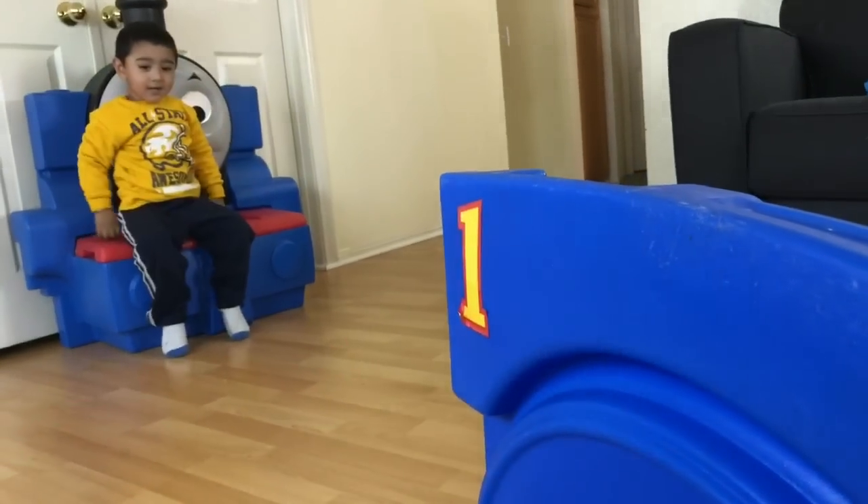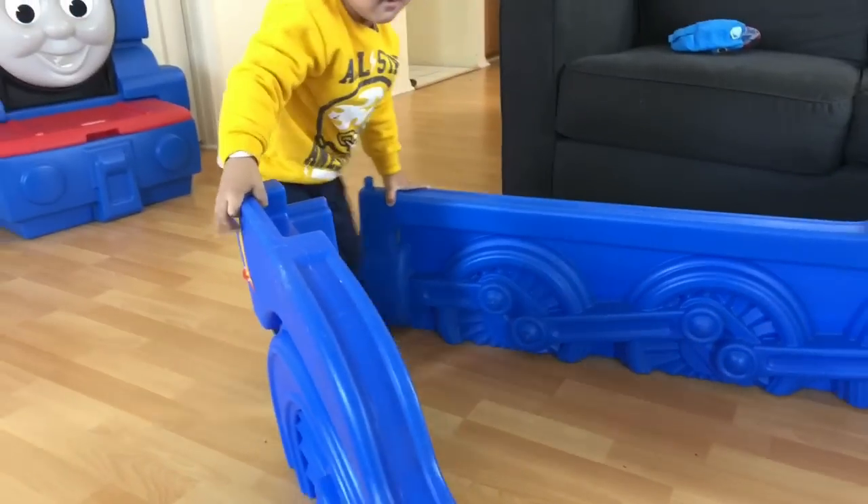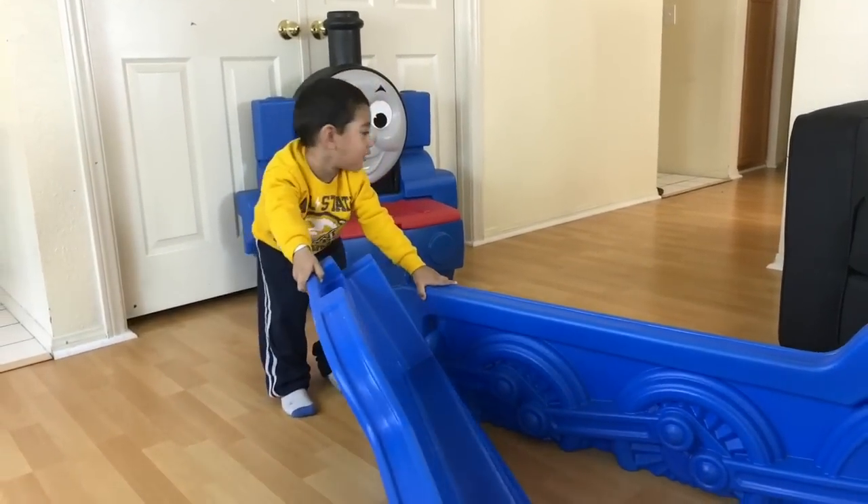You can see number one. The other wheels — are you trying to grab those? Cool, go ahead, go ahead, more. That's awesome.